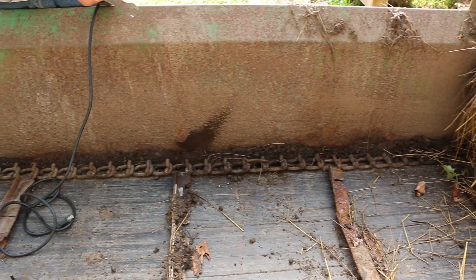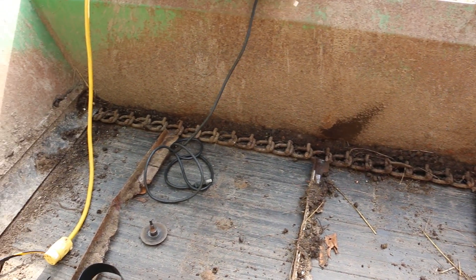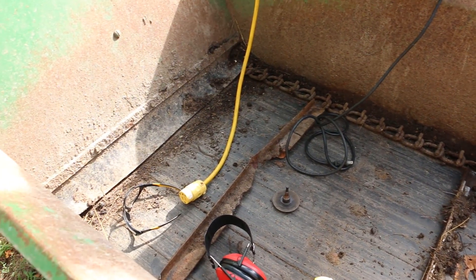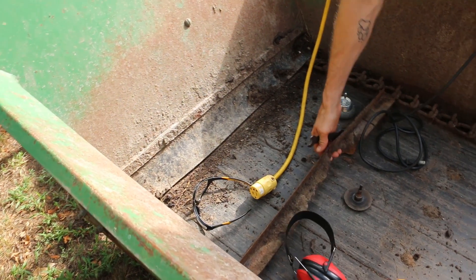Llama urine and poop — excrement in general — is really acidic. So it eats away at metal. Any metal, doesn't really matter it seems. So that's what's happened here; it just ate right through the steel.